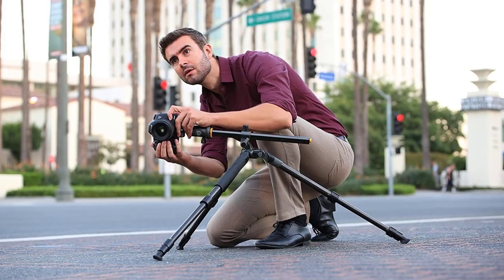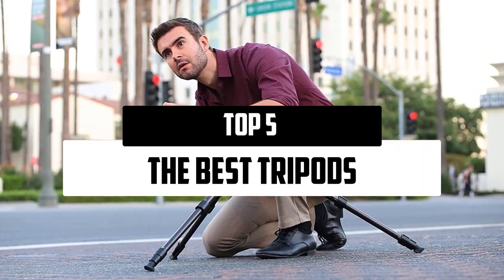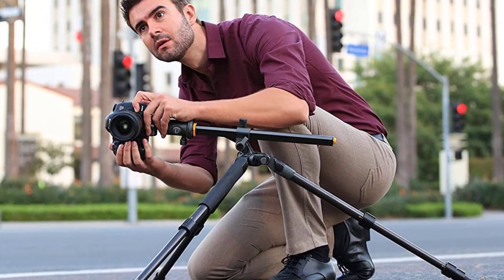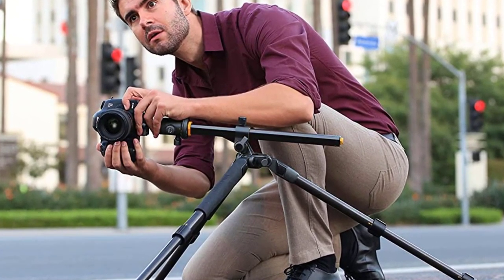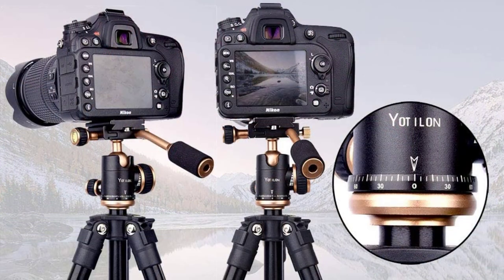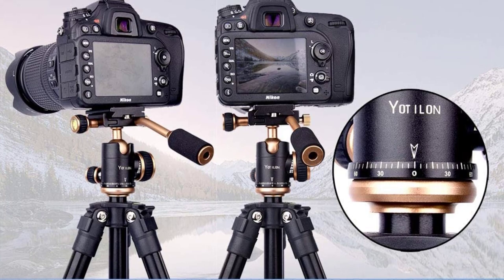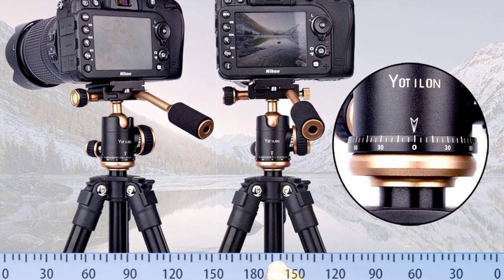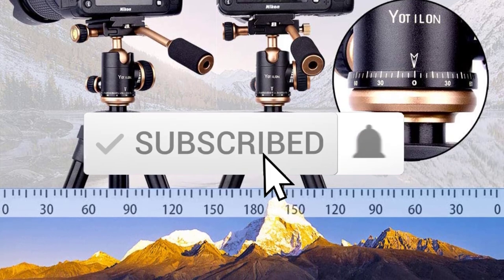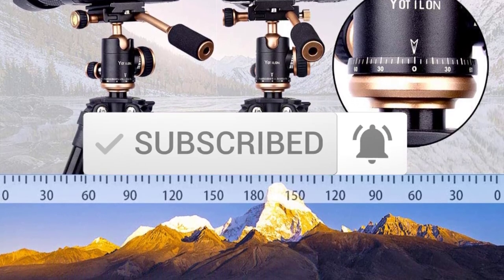In this episode of the 5 Best Pro, we'll cover the top 5 best tripods available on the market. I tried to make the list based on their popularity, quality, price, durability, user opinions, and more. If you need more information about these products, please check the link in the description section below. Make sure you subscribe for more videos. Let's get started.